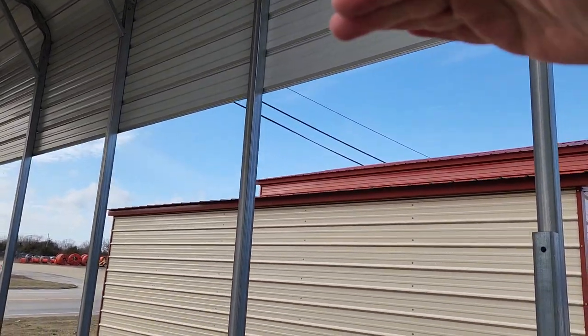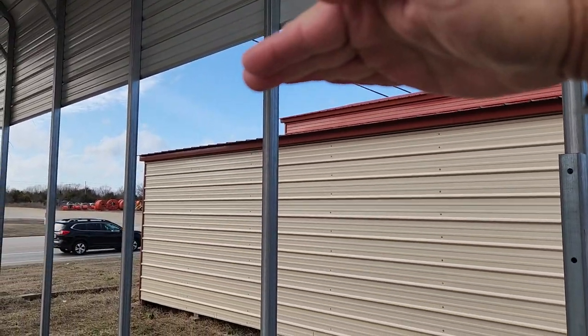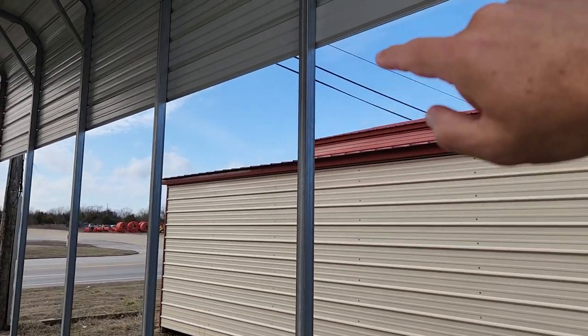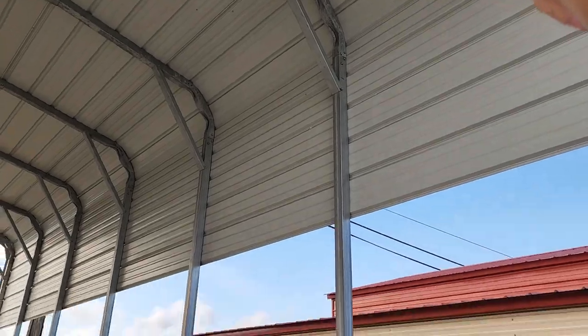And your leg height — we can start as short as six feet, but I don't know anybody that wants an RV carport that's that short. This one is 12 feet tall on the side legs, but we can go all the way up to 16 feet tall on your side legs.